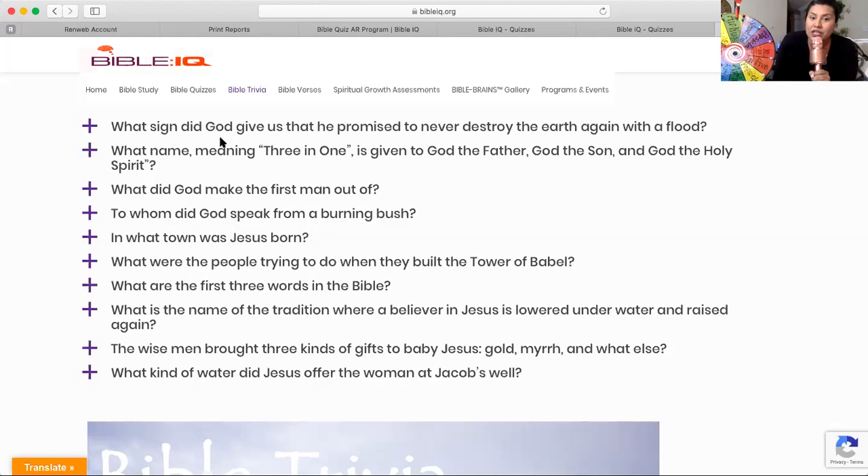What is the name of the tradition where a believer in Jesus is lowered underwater and raised again? Go ahead and write your answer down.